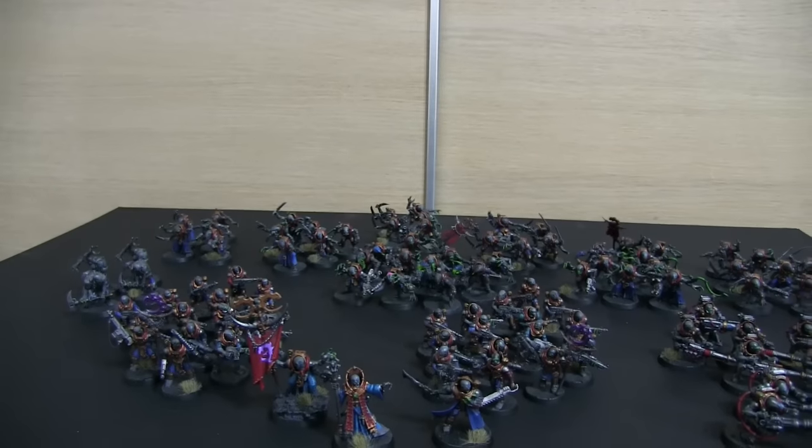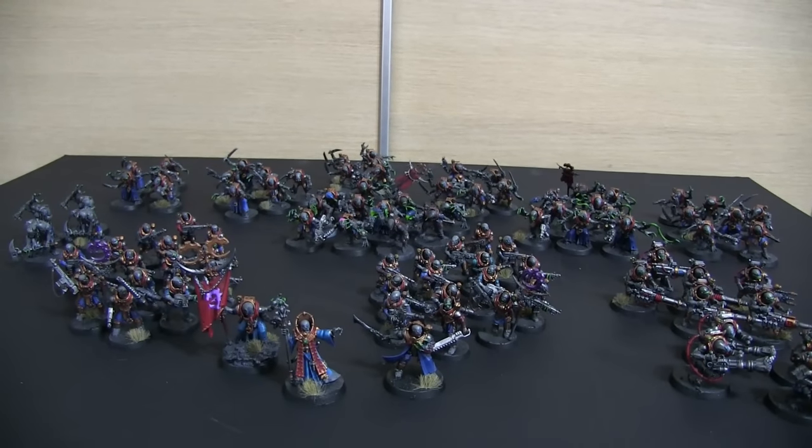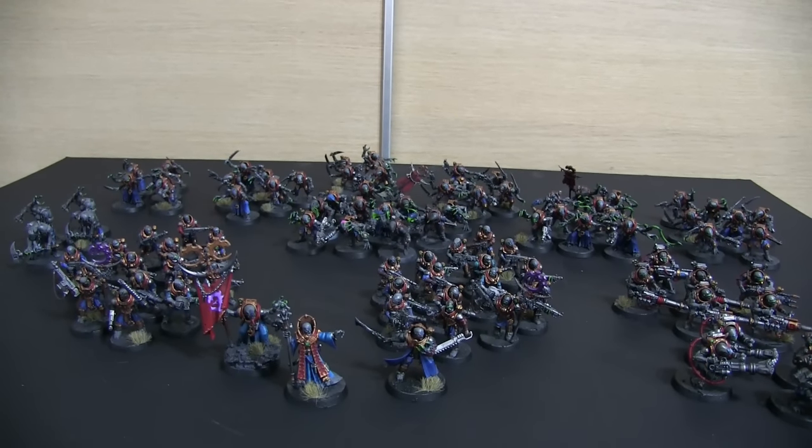The force is now ready for the table — I've already been using it and you'll see some battle reports coming soon. I still want to add more Acolytes and more Metamorphs, but on the whole this army is ready to go. Thank you very much to Sergeant Shamrock, Aaron from Shamrock Studios — please check out the link below if you want to get a price on your next commission. Thanks for watching and I'll see you in the next video!